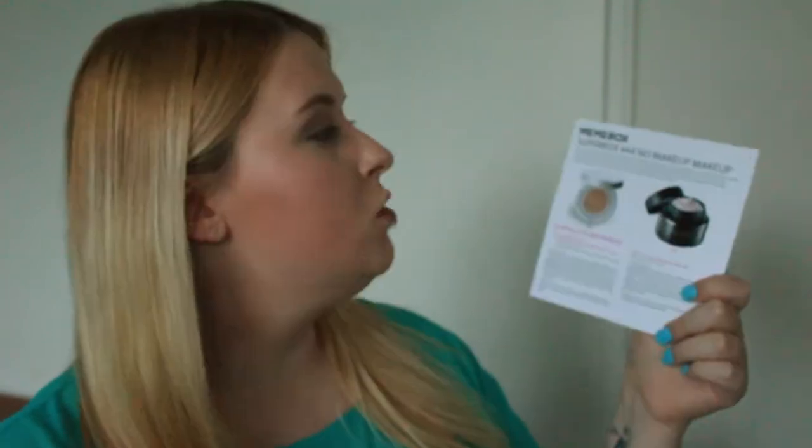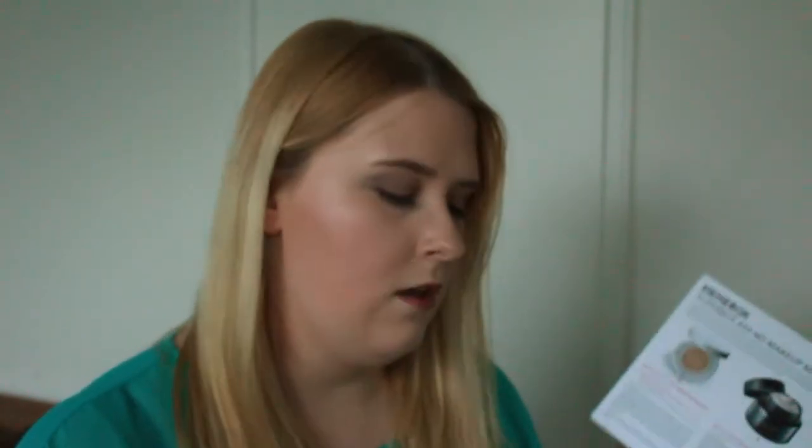So this was Super Box number 44, the No Makeup Makeup Box. I think this one retailed for around $36, but I had a $15 off coupon, so I paid about $20 and some odd cents with shipping.